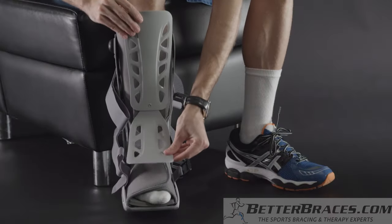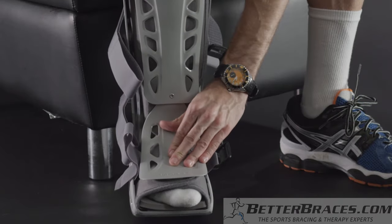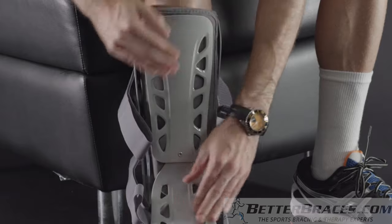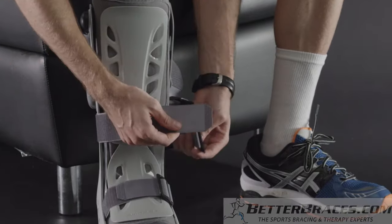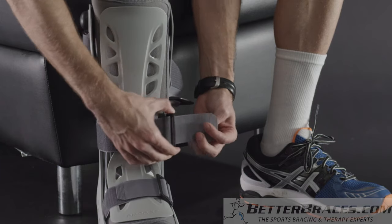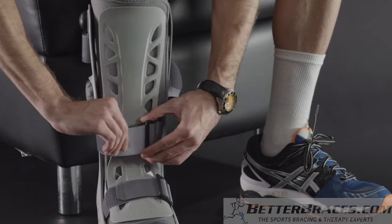Next, replace the front panel. Position the front panel so the AirCast logo is over the toes, and the upper part of the panel is secured to the liner. To complete the application, secure the straps from the bottom of the boot to the top. Tighten the straps until the boot is snug yet comfortable.